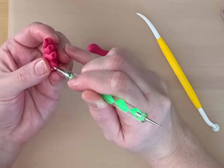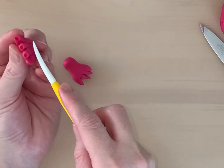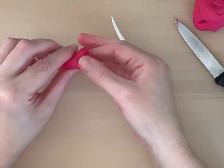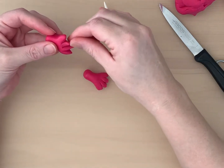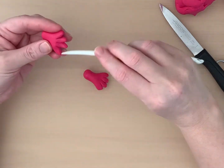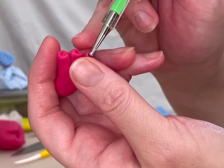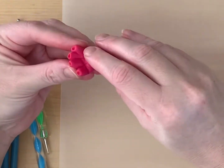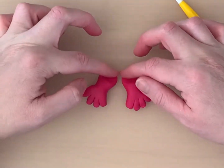If you don't have a ball tool, a clean pin head should work just as well. Curve the toes slightly by pressing the veining tool against the foot. Flatten the back of the feet so they will sit under the body.